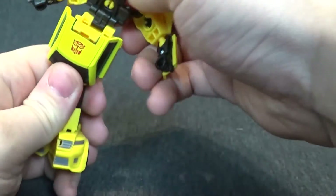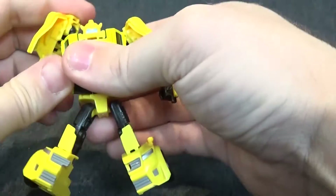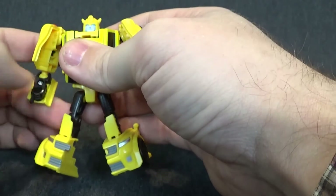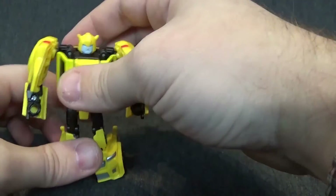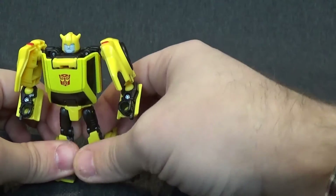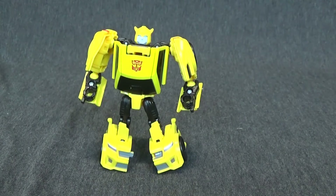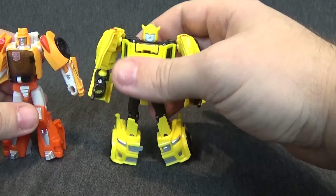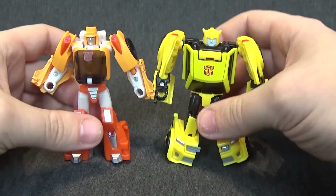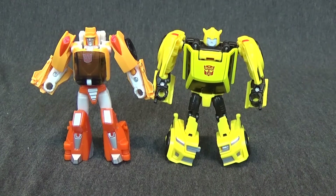It's one of those engineerings that really impressed and surprised me. Definitely a lot happier with this figure than I thought I would be, especially just being a Bumblebee, which we have plenty of. Let's do a size comparison — get Wheelie in here with him. Yeah, they look pretty good together. There you have Wheelie with Bumblebee. And that's it.